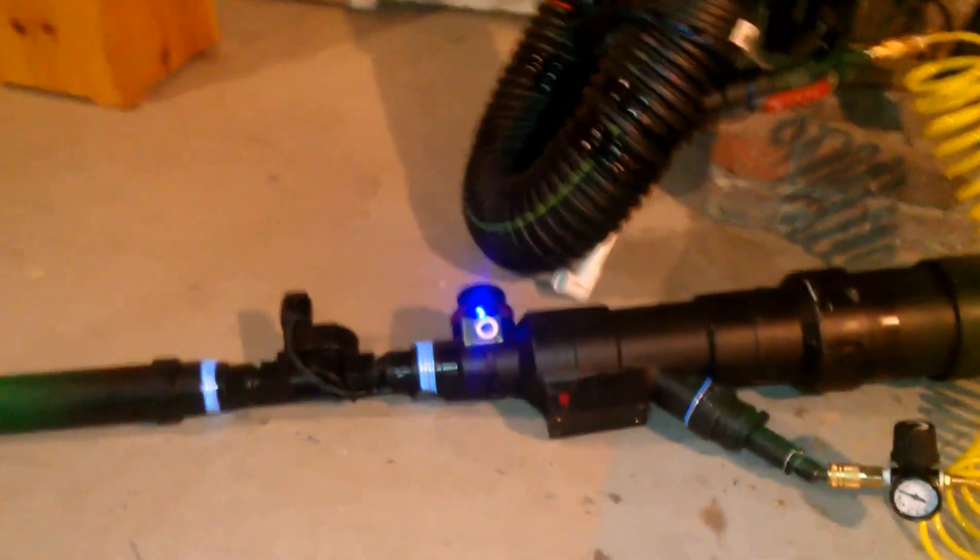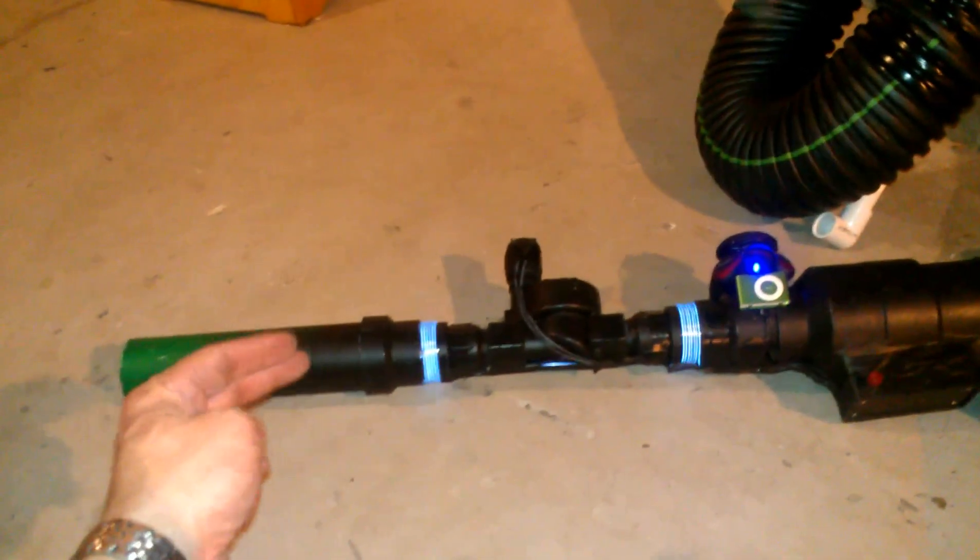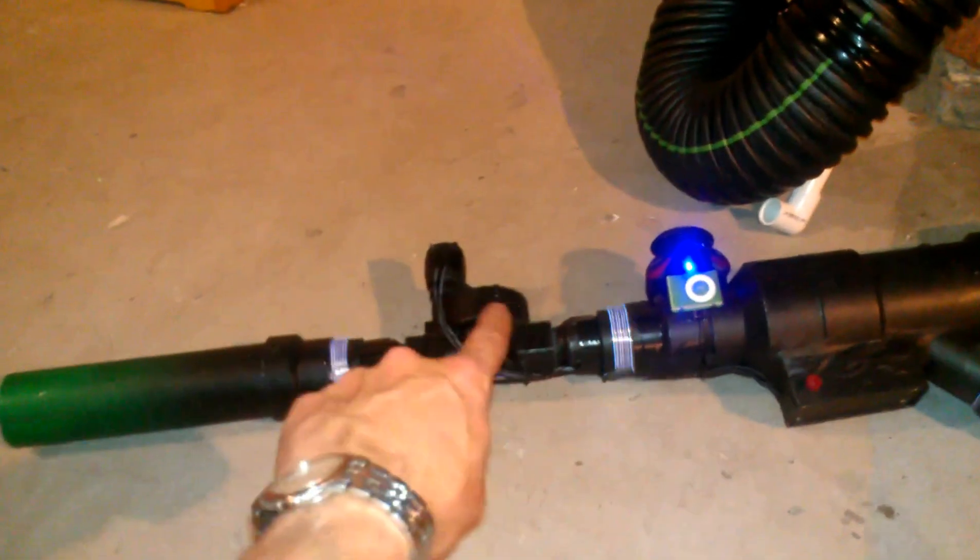Okay folks, here's the complete package. The main gun itself with the shooting nozzle — anything I want shot out, I shove down this tube. Lights for special effects.